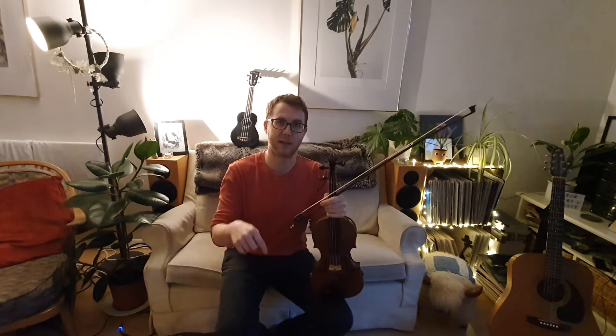Today I'm going to play you a folk tune called Flop-Eared Mule. This is a really fun folk song that uses double stops. If you want to practice your double stops before you try this tune, look for my double stops video which I'll link below in the description. Okay, this is how it goes.